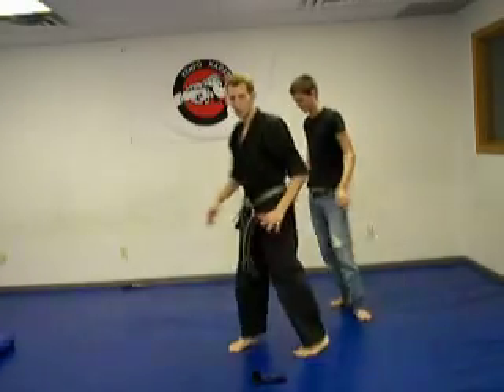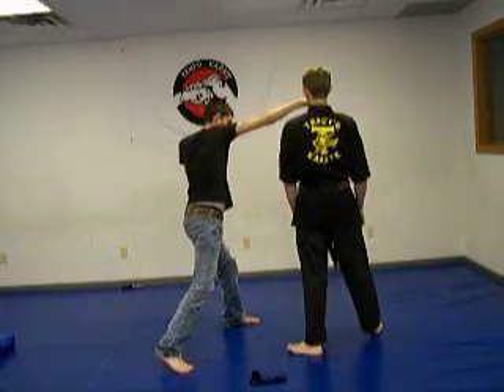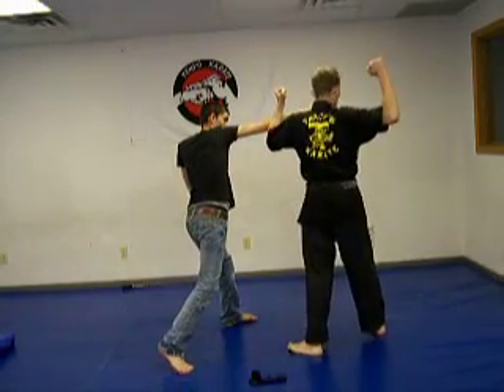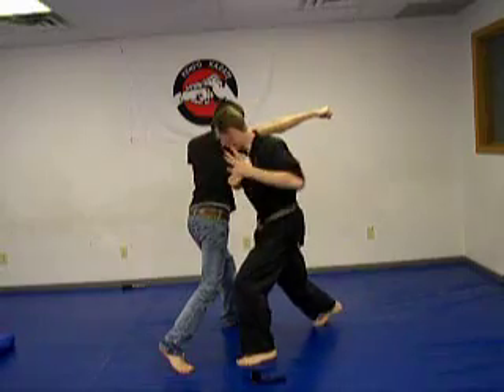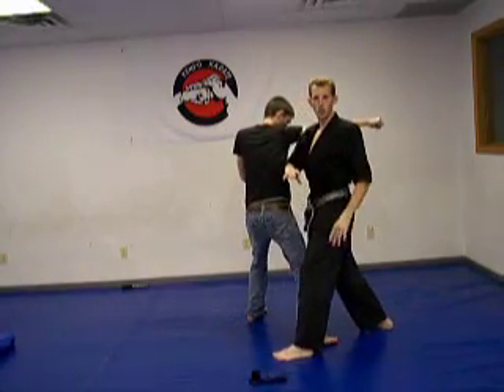We're going to change the angle so you can see it from here. Right punch — I step out of the path, I strike and this hand comes back. I'm going to move in; if he comes into me, I just stay here.